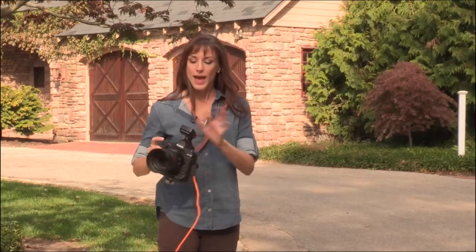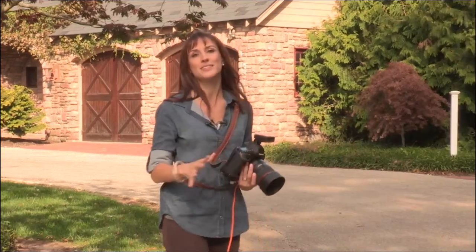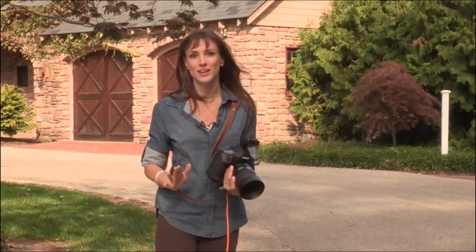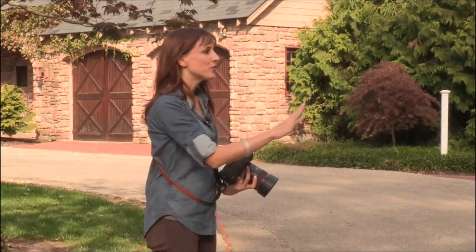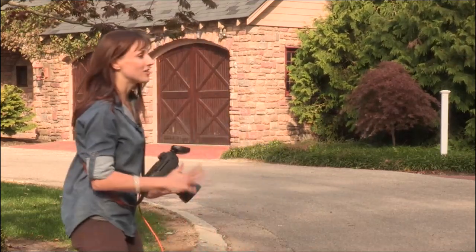Now I have my transmitter here set to TTL. All that means is just auto — it's just auto for your light. So my exposure hasn't changed. I haven't done anything else. I've simply turned on my light and said, hey light, do what you need to do, do what you do best. And Profoto has this kind of legendary TTL that's just amazing and pretty much gets it on par all the time.